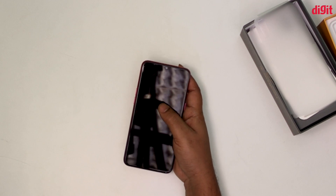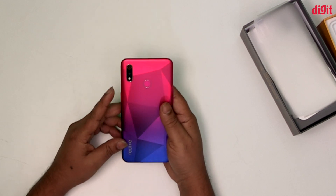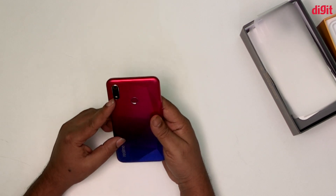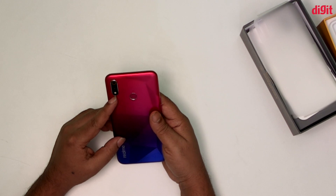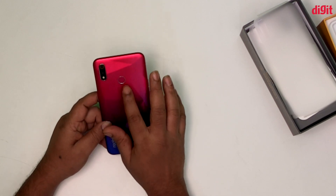It has a dual camera setup on the back, along with a flash LED and a fingerprint sensor on the back side.